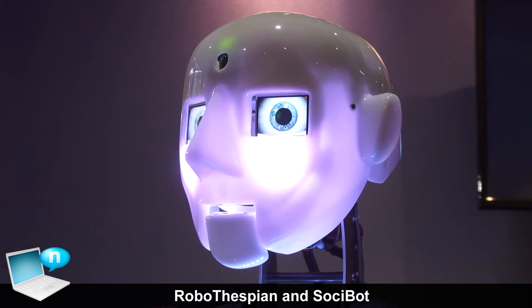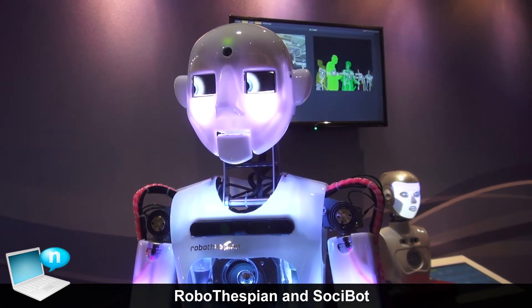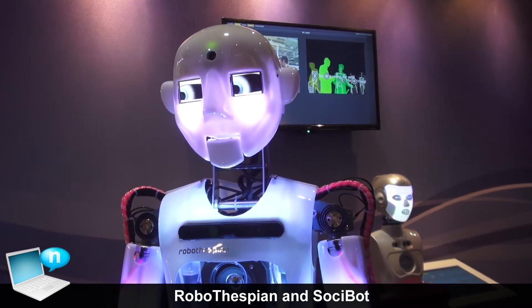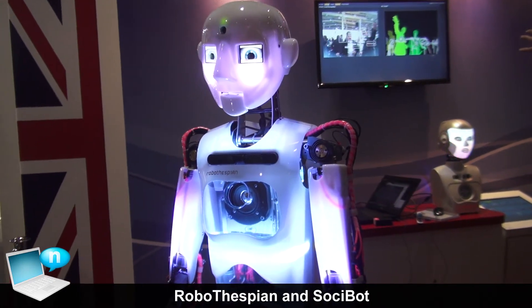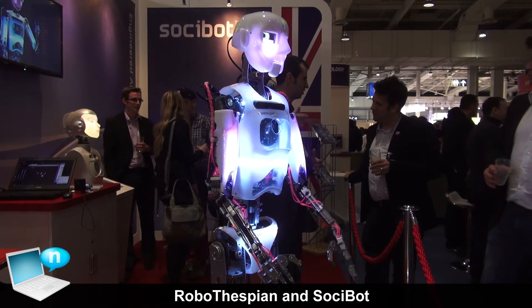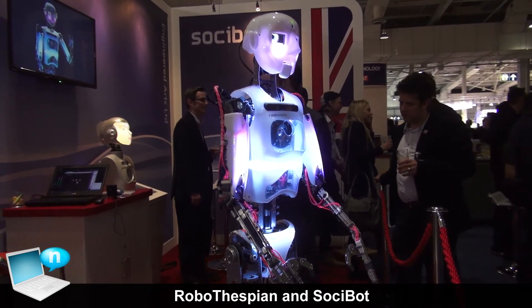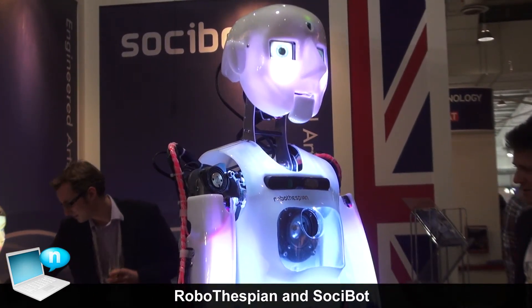He's got many cool features — he can sing for you, he can dance, he can tell you about himself, how he works and the interesting features of the robotic structure. Robothespian is generally used in science and technology museums to demonstrate how robots work and demonstrate the technology that goes into the robotics.